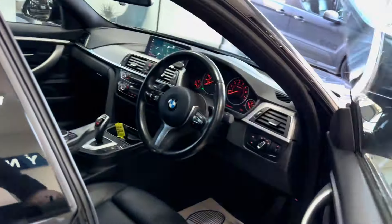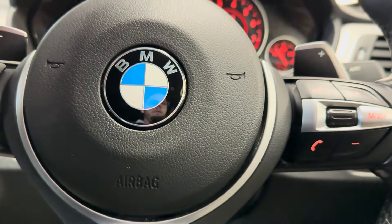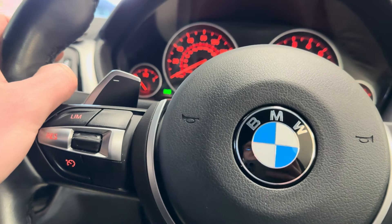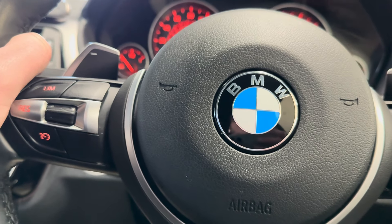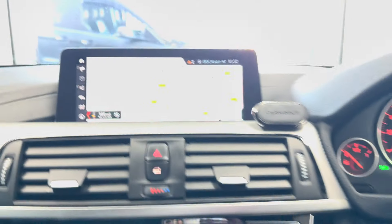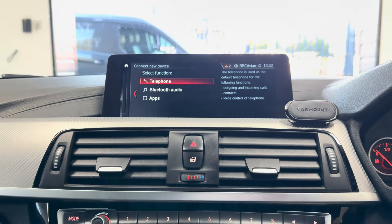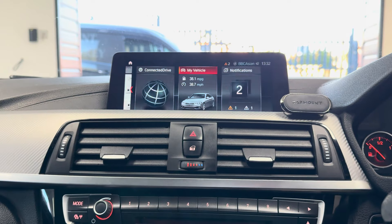Moving onto the driver's side and taking a seat inside, I'll show you the interior features beginning with the multi-function M Sport steering wheel. You've got cruise control, speed limiter, voice and volume functions, and paddles for the sports auto gearbox. This car has covered just over 43,000 miles. It features professional wide nav and media — including nav view, telephone and audio via Bluetooth, DAB, music collection, and USB.